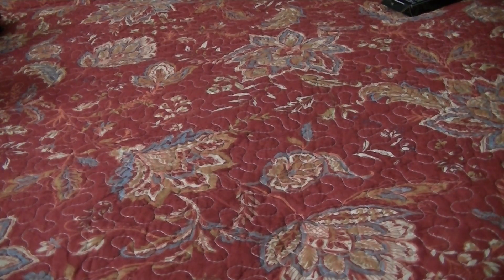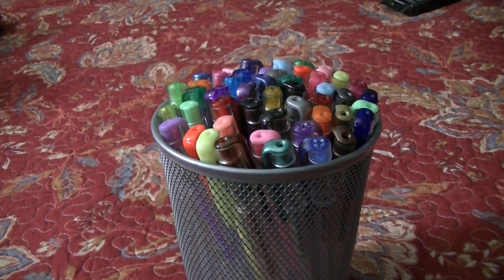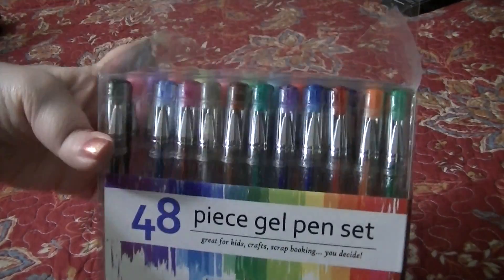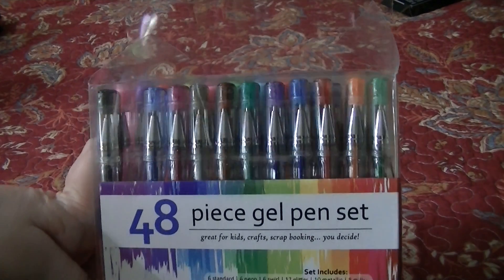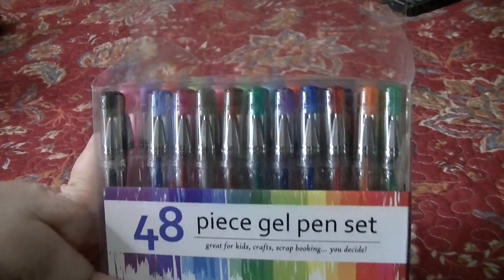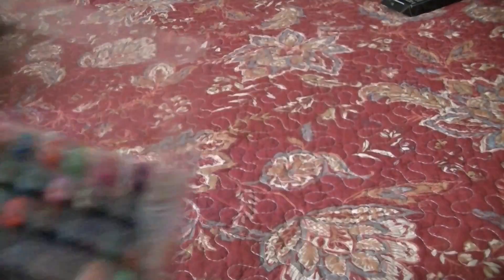Here are my gel pens — the Lollies brand. Keith got me a double pack of them for Christmas two years ago. The ones currently in use, plus a backup set. They both came together as 48 pens: six standard, six neon, six swirl, 12 glitter, 10 metallic, and eight milky. Their glitters are really nice. I don't use gel pens that much, so I'm definitely satisfied with these.